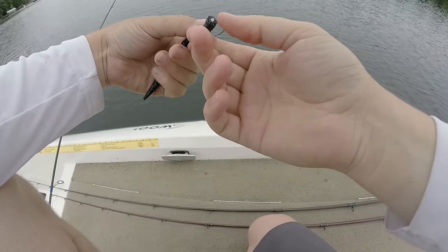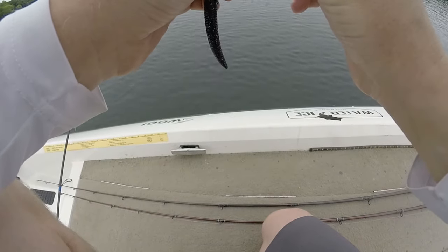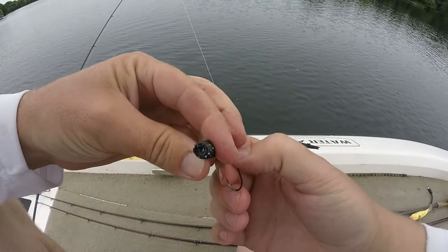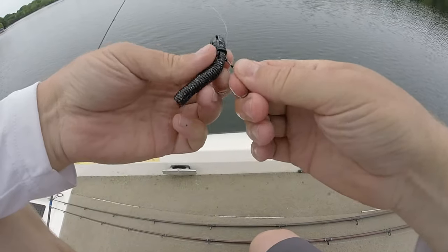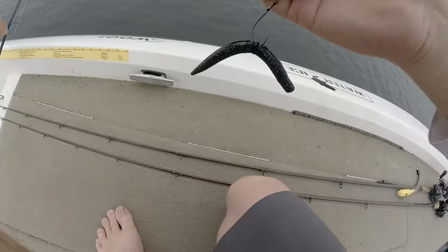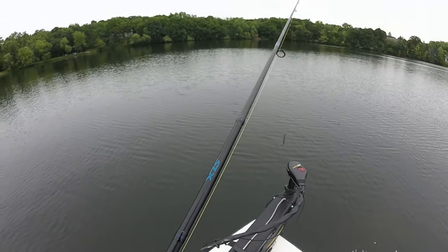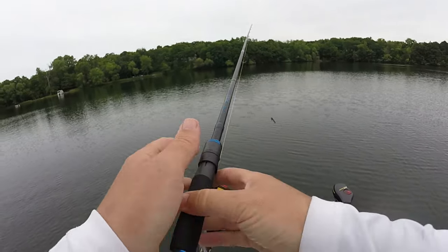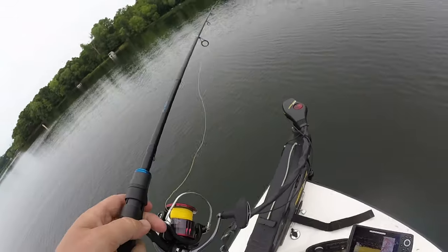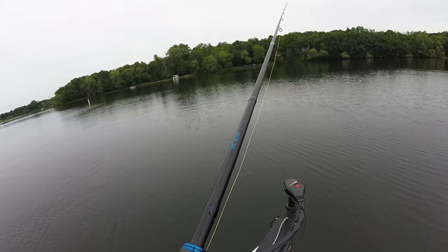Also guys, some people super glue the nail weight in there. Personally, I just make sure it's buried — about an eighth of an inch into the worm — and that seems to do plenty. I used to super glue it because I heard you needed to, but since I've stopped I've literally lost only one nail weight. I do use the VMC nail weights, and I've noticed those just seem to stay in better than others.